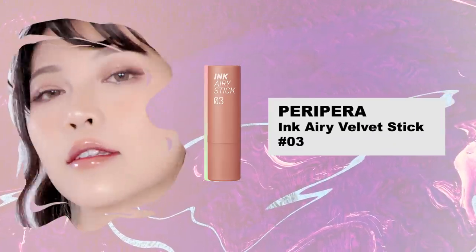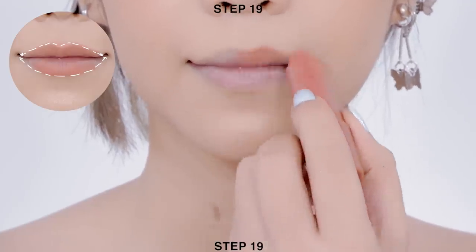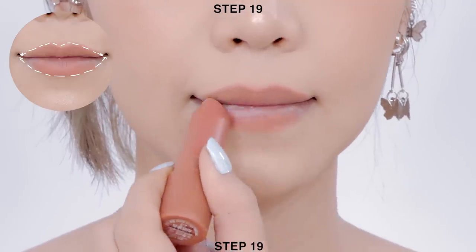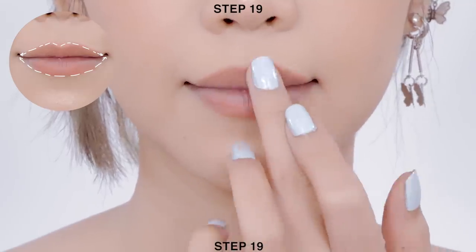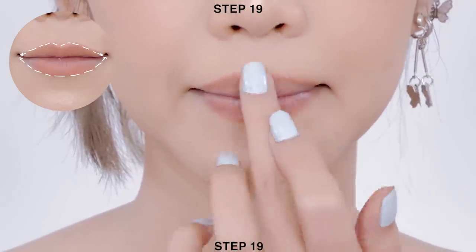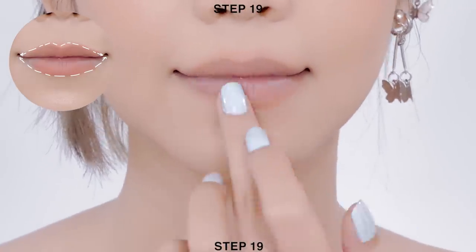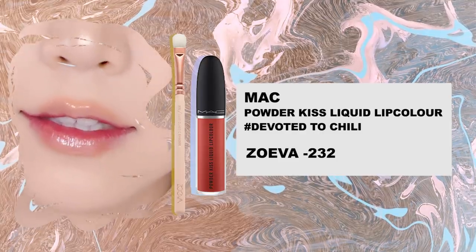Time for the lips. First, apply orange nude lipstick onto the center of your lips. Next, apply cherry lipstick onto the inner parts of your lips and use your finger to feather it out to create an orange base. Then apply cherry liquid lipstick onto the inner parts of your lips.